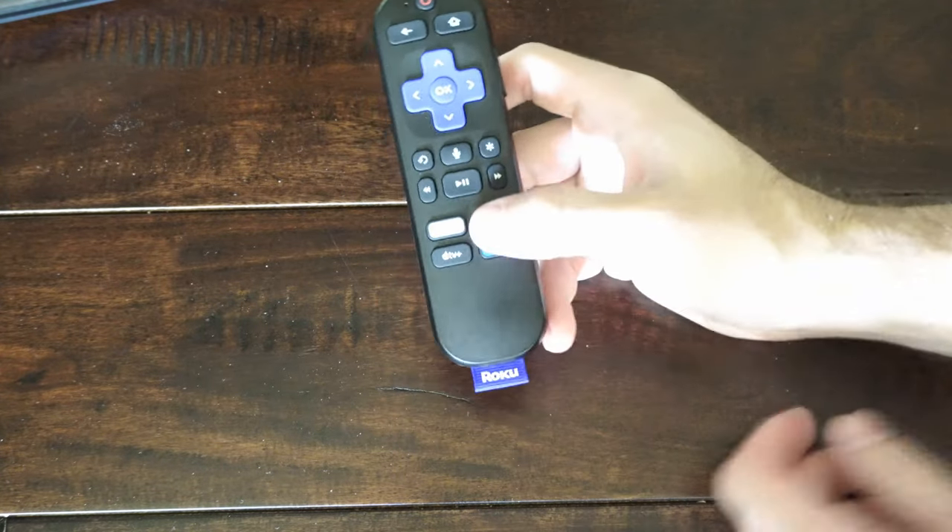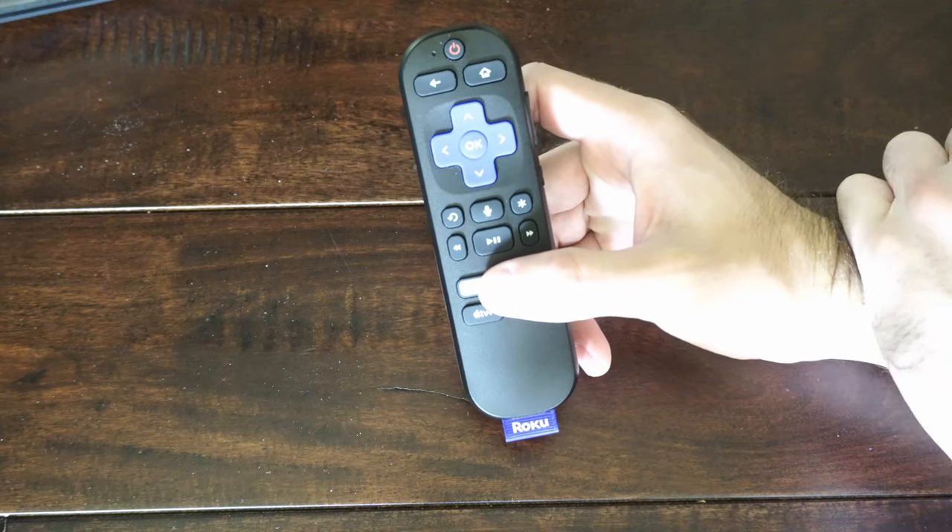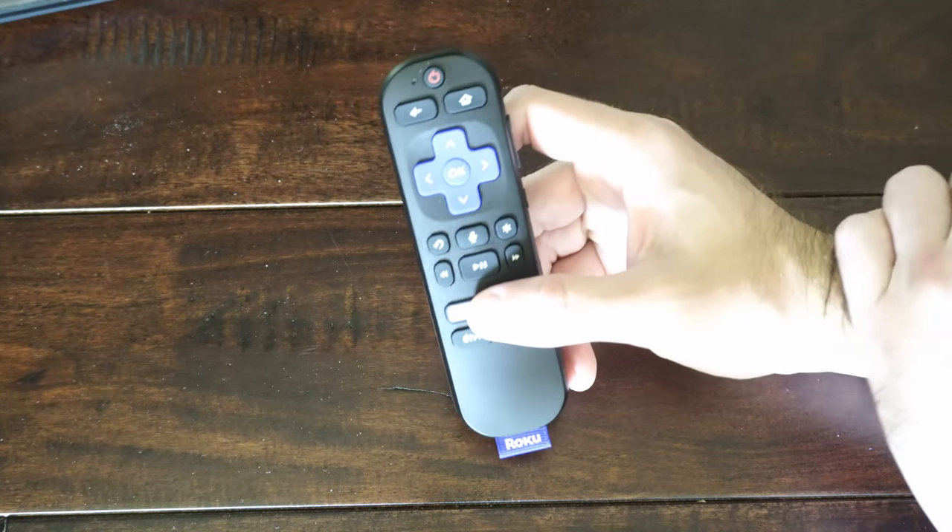Hey everyone, this is Tim from YourSixTech. Today in this video I'm going to show you how to pair and sync your Roku remote if you do not have a pairing button.